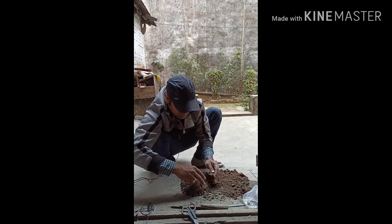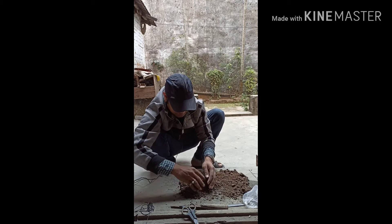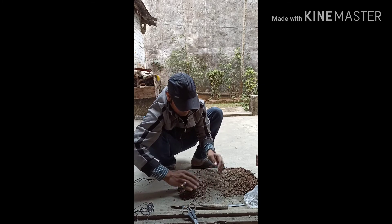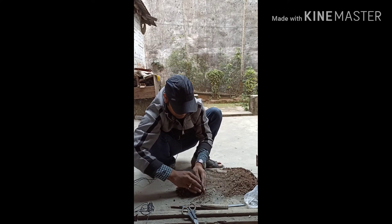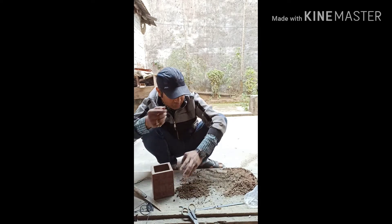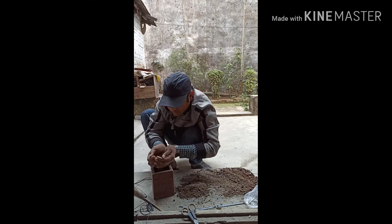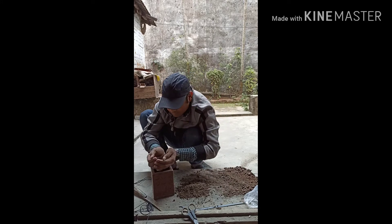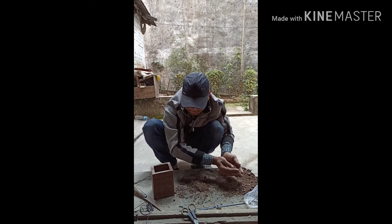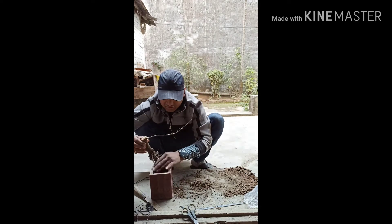I am going to mix it in a little bit. We are going to use this pot and we mix the soil together. We are going to mix the soil thoroughly.